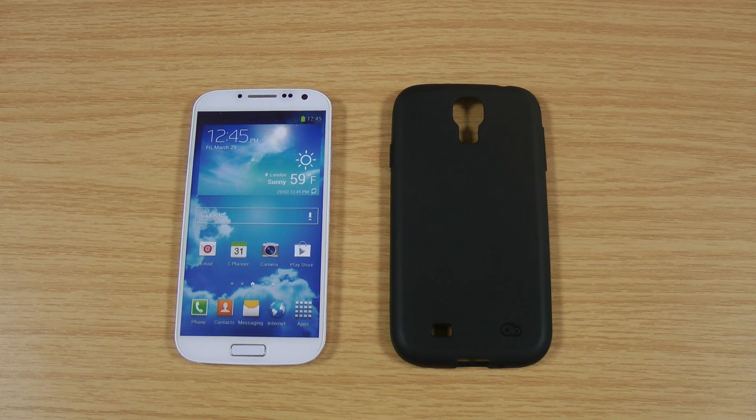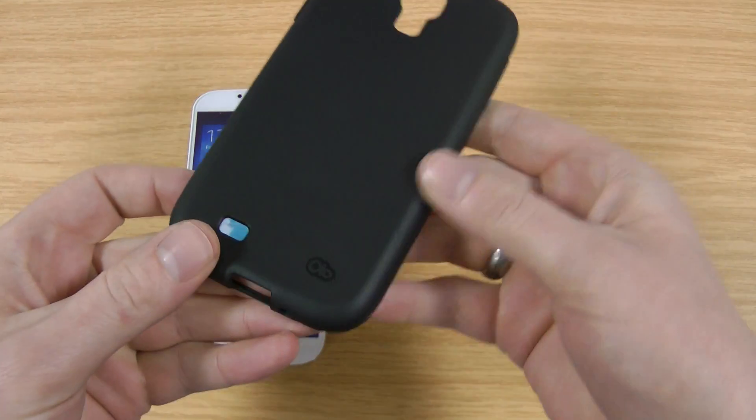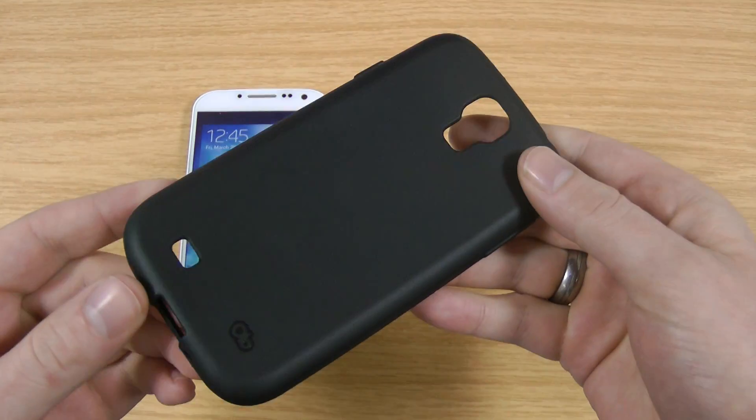So click that through. If not, then this is the case itself. It's made by Casemount under the Olo brand, which is their budget brand.